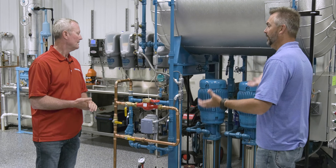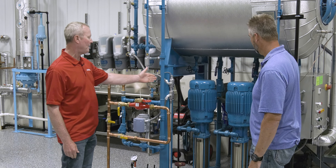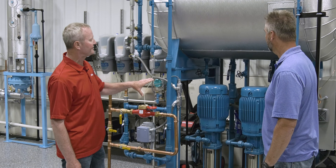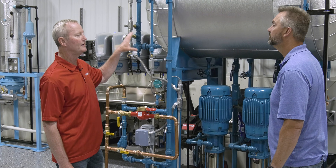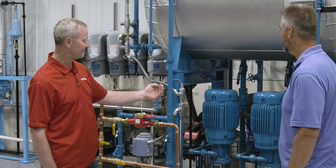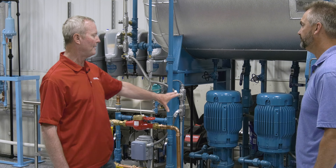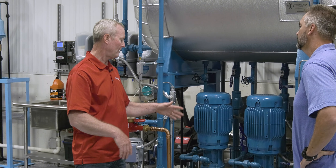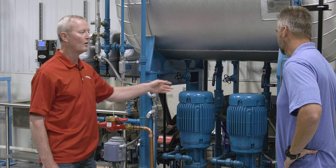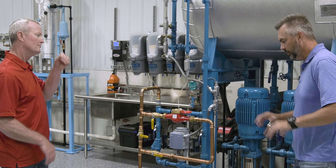Speaking of pumps — we have two here. How do they work? We have 100% redundancy, running only one pump at a time. Realistically, the pumps are the only moving parts on the deaerator, so if something's going to fail it'll be a motor, bearing, seal, or pump. If one pump fails, we don't shut the entire steam system down — we valve it out, start the second pump, and do whatever maintenance is needed to get the first pump back up and reliable.